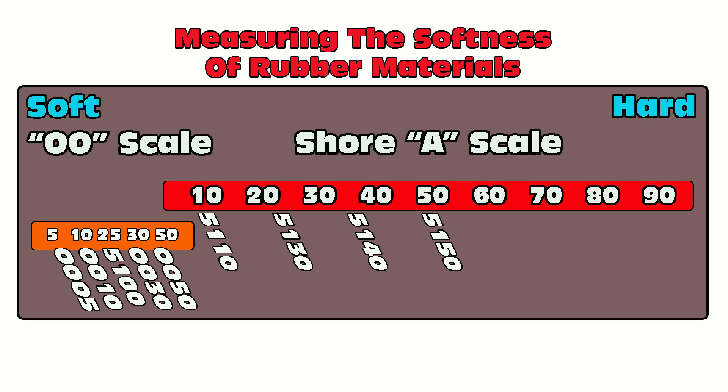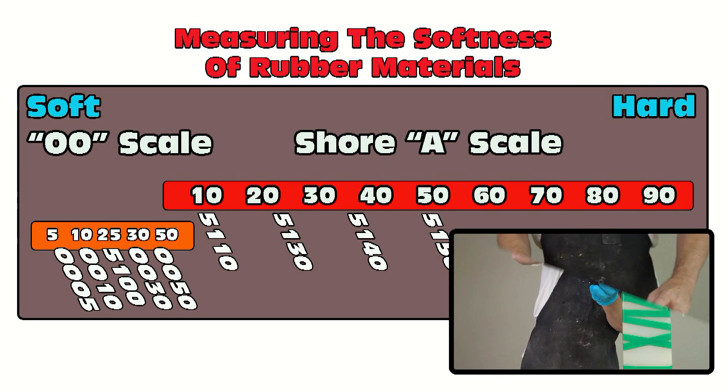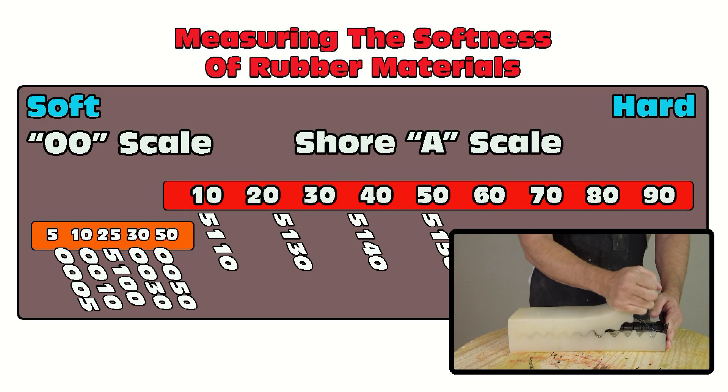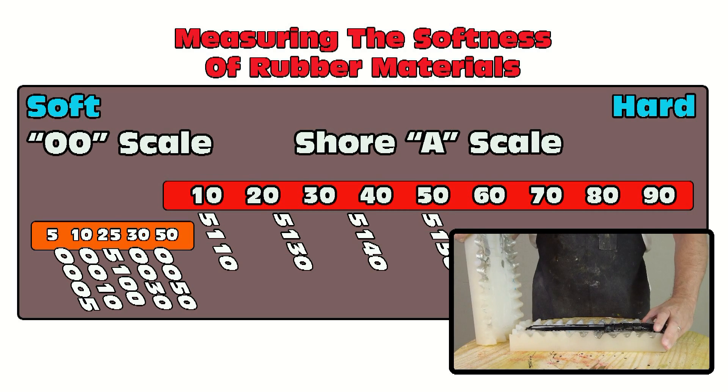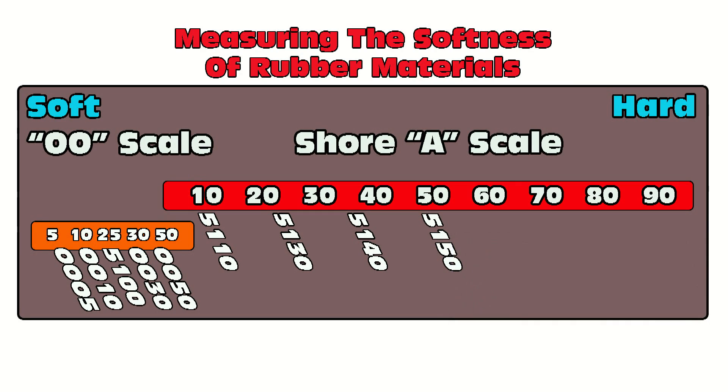Moving up, we have the 5130. You may have seen a previous tutorial where we used that to mold a K-bar knife. The 5130 is excellent for cup block molds — it has enough flexibility to pull around fairly decent undercuts, but is still firm enough to make a nice two-piece mold that fits back together and keys nicely without being too soft.